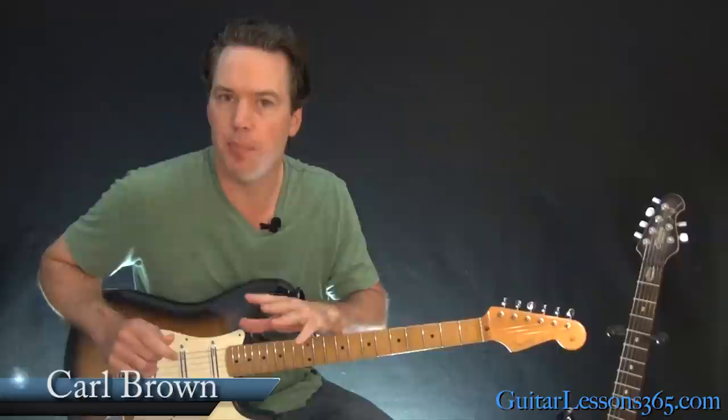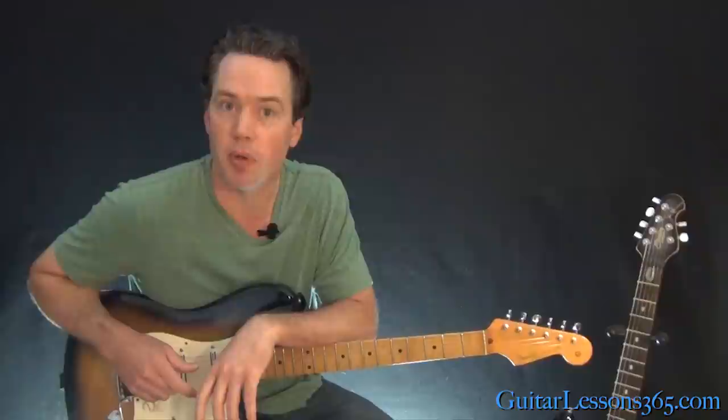We've got a lot of guitar layers in this one, but they're all pretty simple guitar parts. It's going to be better to have a couple of guitar players that can do this live, but I'll still show you all the different parts. So let's start with this intro.